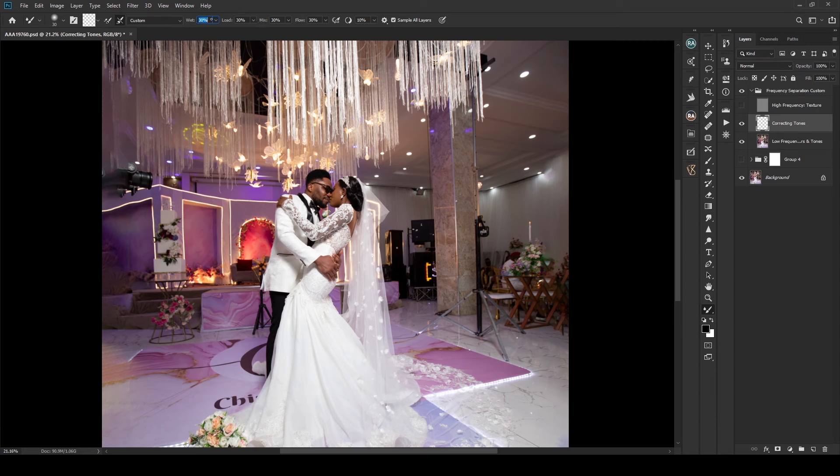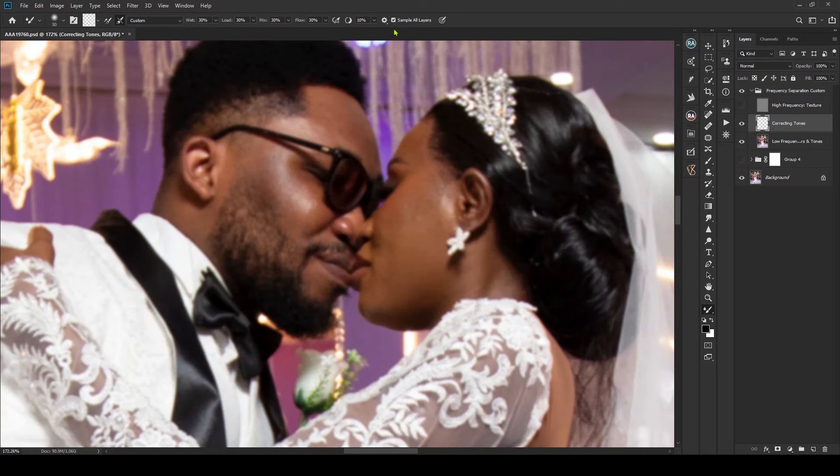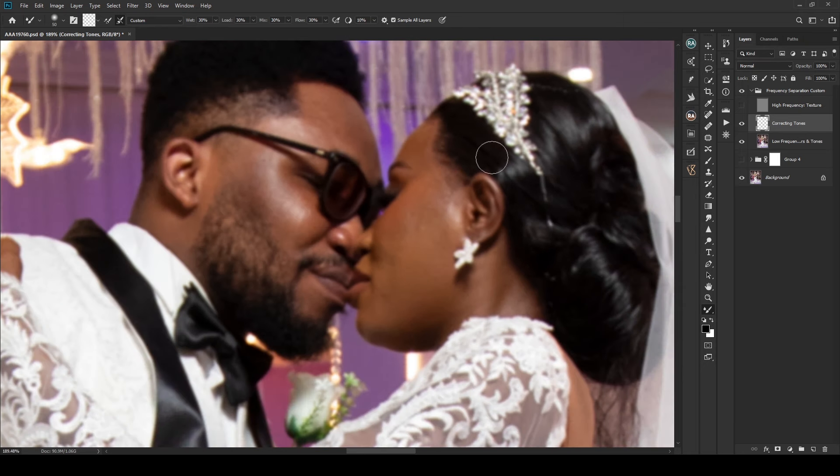You can use 30-30-30 across everything, but it all depends on what works for you. This is my go-to setting. Remember to turn on Sample All Layers. I'll zoom in — the high texture is turned off — and make my foreground color white. The mixer brush should be set to Custom, everything transparent, opacity and flow checked. Then I'll start the edit.